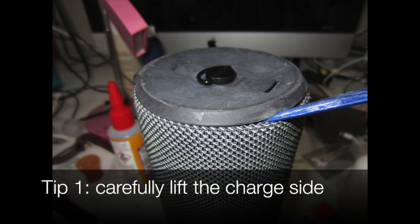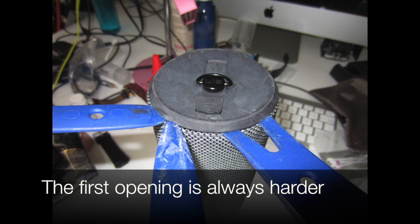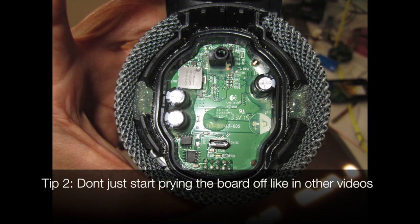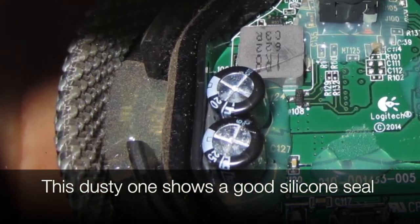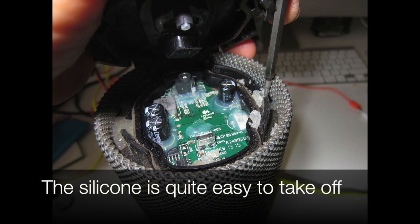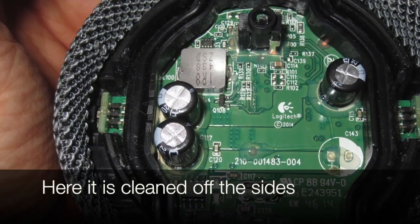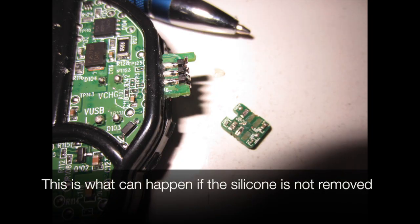Tip 1: carefully lift the charge side. The first opening is always harder — don't just start prying the board off. Like in other videos, the dusty one here shows a good silicone seal. Dig out the side silicone; the silicone is quite easy to take off.